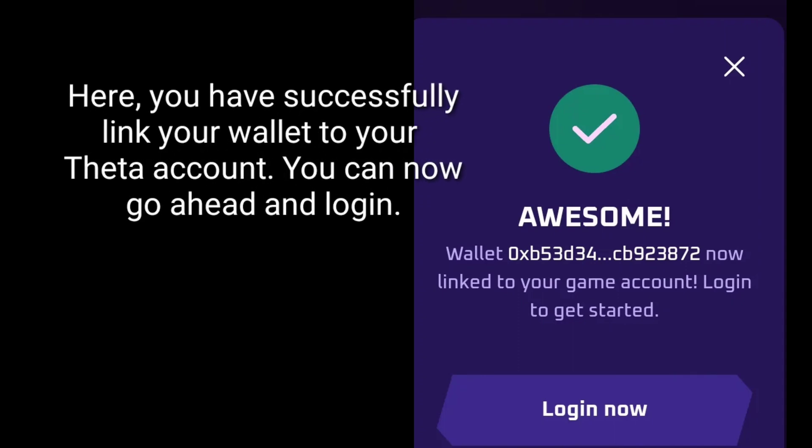Here, you have successfully linked your wallet to your ThinArena account. You can now go ahead and login.